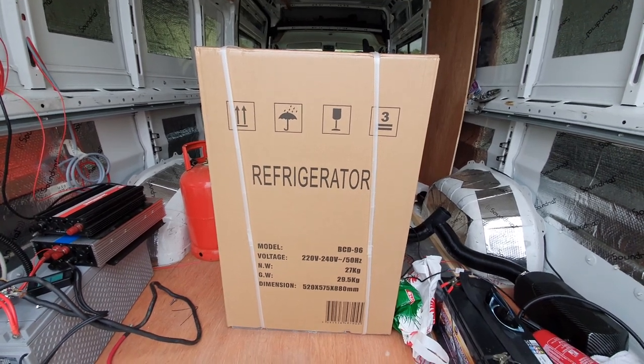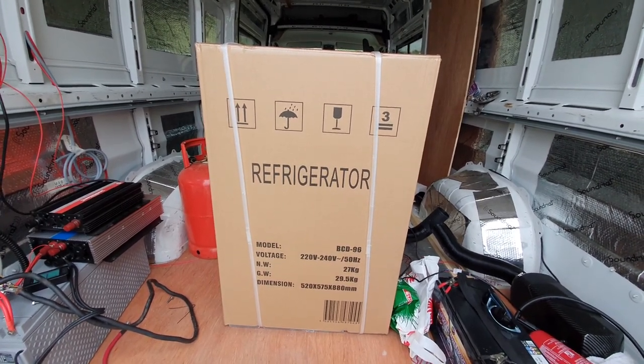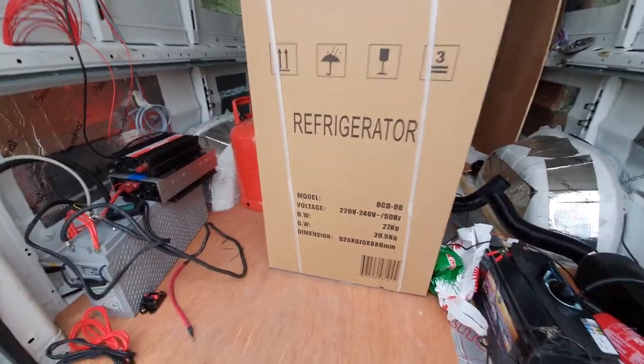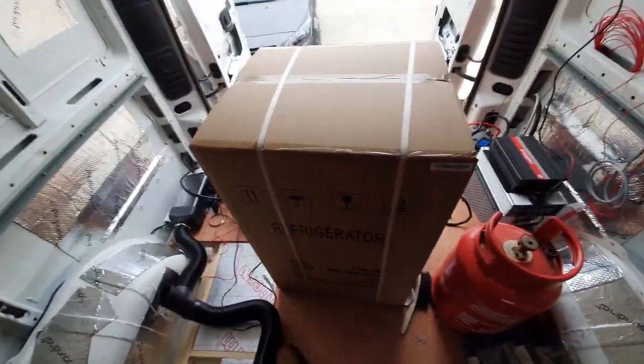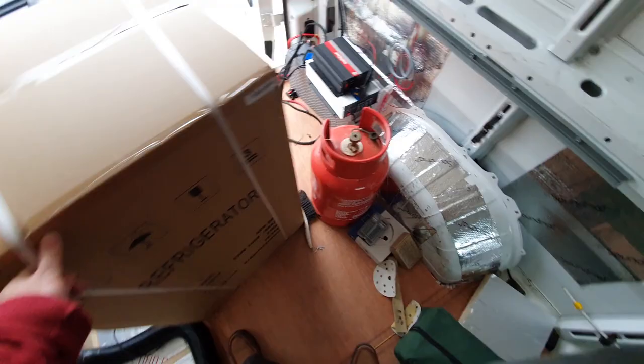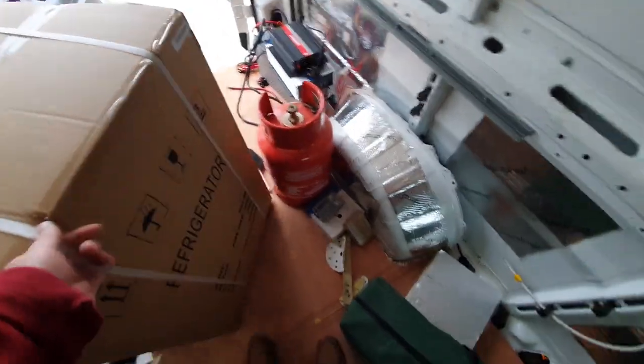The fridge has arrived — an interesting mains voltage domestic fridge. In a slightly unusual turn of events, we are going to fit a standard household domestic fridge into our camper van and run it off the inverter.